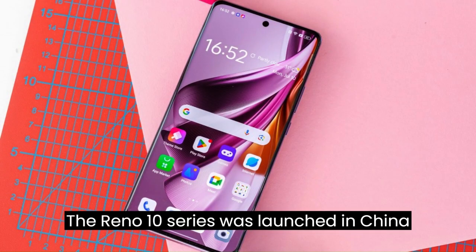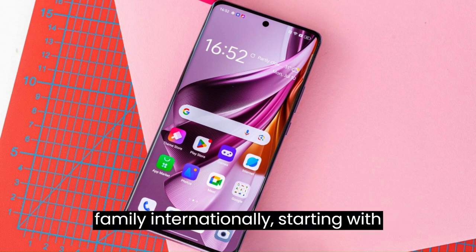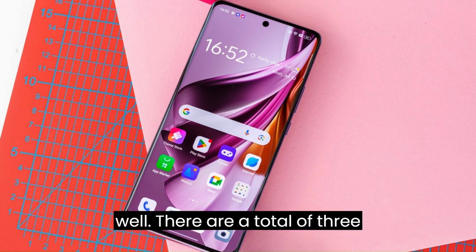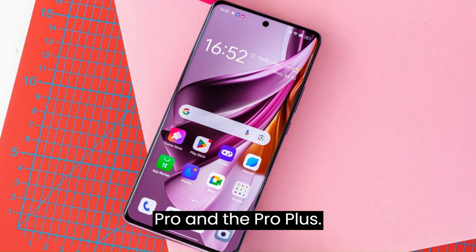The Reno 10 series was launched in China back in May, and now Oppo is taking the family internationally, starting with Malaysia. The model should slowly be rolling out to European countries as well. There are a total of three Reno 10 models: the Vanilla, the Pro, and the Pro Plus.